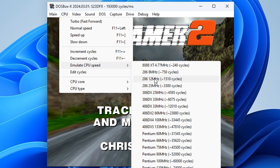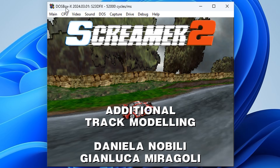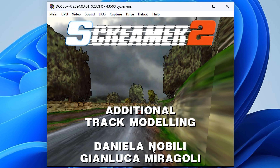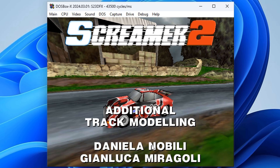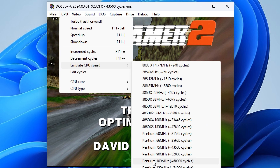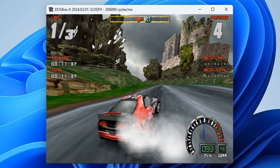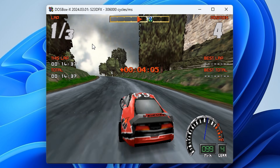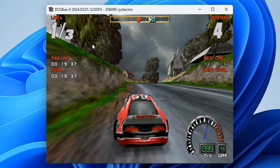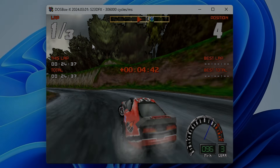DOSBox X has two modes to support Voodoo emulation. The first one does all the calculation in software, and here I'm having issues finding the right CPU cycle speed — the sound would always give me some stuttering. So I switched over to the pass-through mode, which can run faster with higher performance, but here I found the game to run a little bit too fast. So maybe I'm missing a little tweak or setting, but this is an observation I made when testing a bunch of games with DOSBox X.